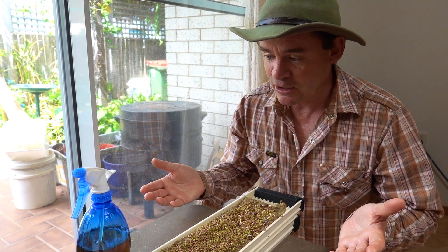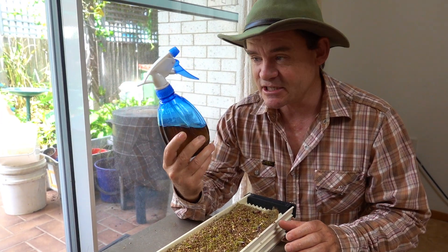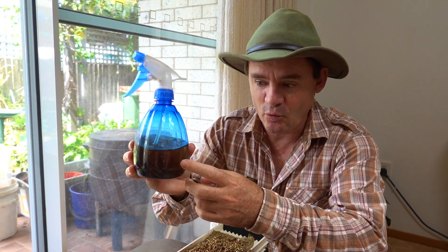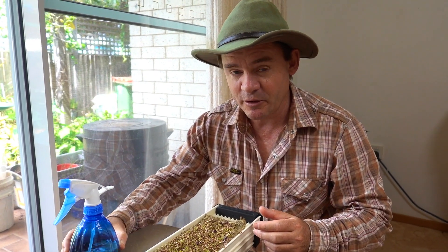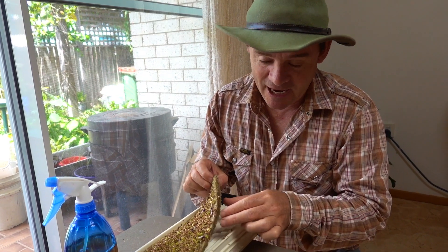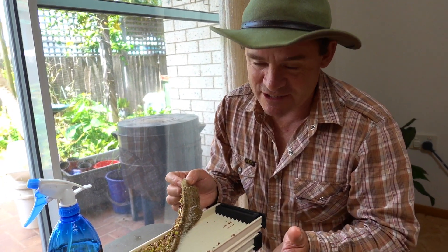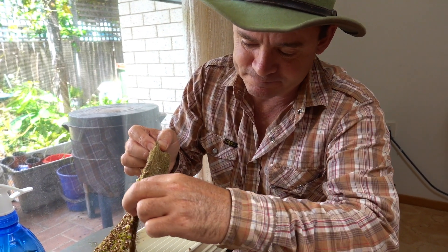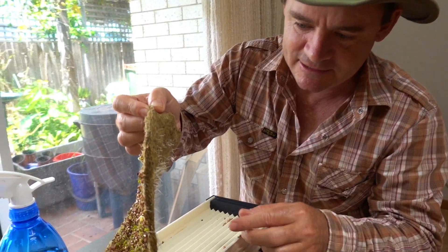All I've been doing is wetting it down, and then adding a bit of liquid from the worm farm — diluted down to like a weak tea — and spraying that on. We won't be harvesting for quite a while, so this will give it a bit of food. Basically this hemp fiber is designed to soak up nutrients from hydroponics. Being a soil guy, I love the biology involved in that, and I prefer to grow in soil myself.